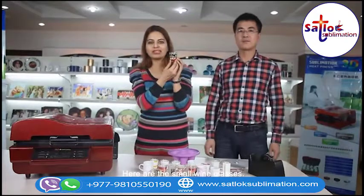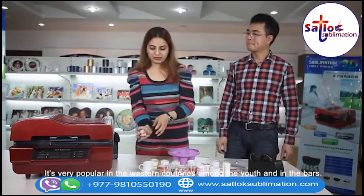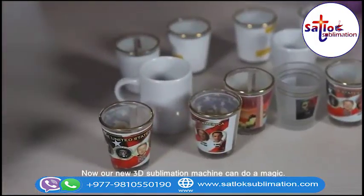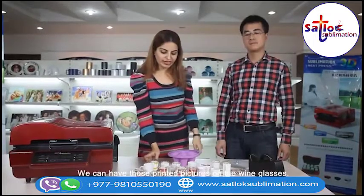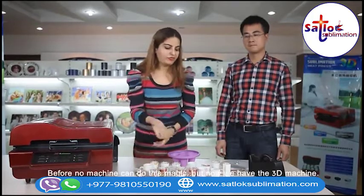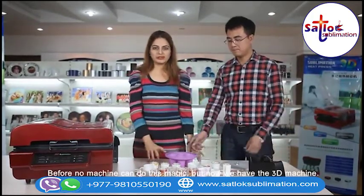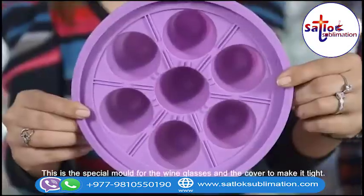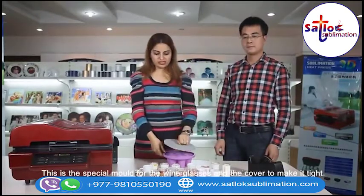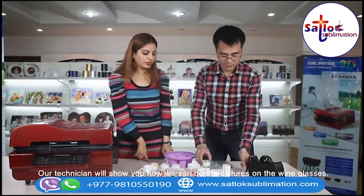Here are the small wine glasses. They are very popular in western countries among youth and also in bars. Now our 3D sublimation machine can do magic — we can have printed pictures on the wine glasses. Before, no machine could do this. This is a special mold for the wine glasses with a cover to make it tight. Our technician will show you how we can do the pictures on these.